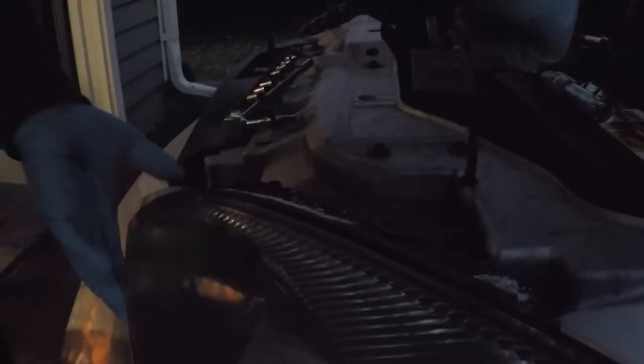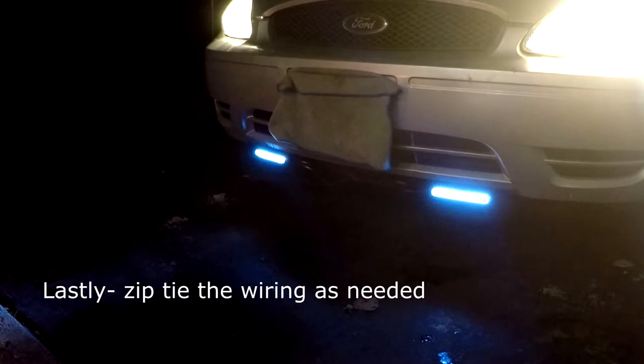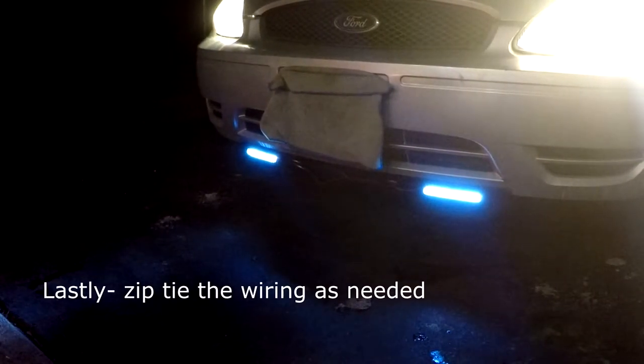Now we can put the headlight back in place. It's getting dark out here so I'm going to have to finish this up real quick. And there's the driving lights, ready for the road.